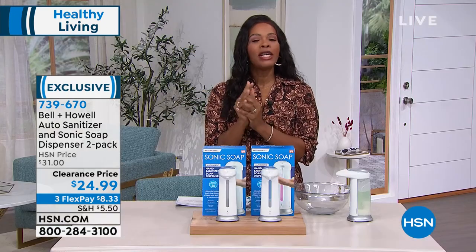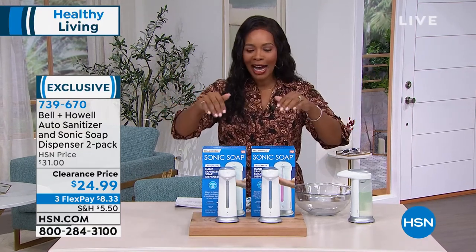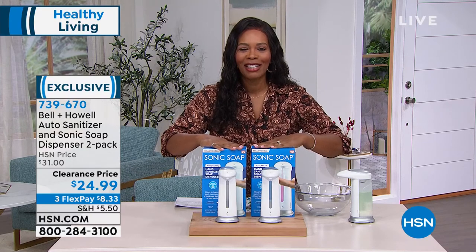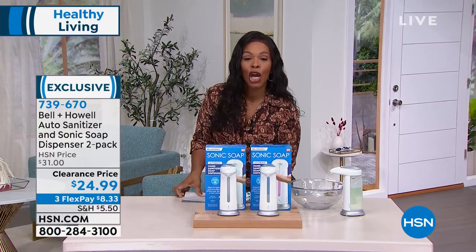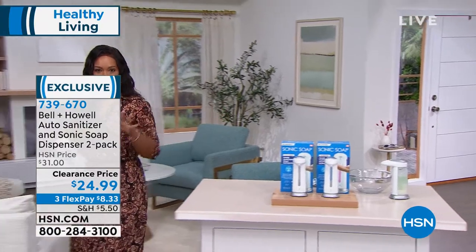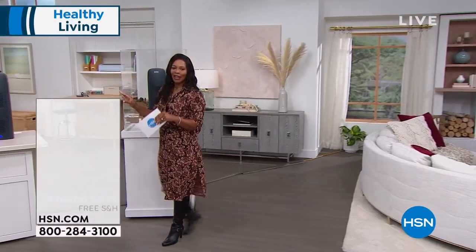We suggest hand sanitizer or soap, but play around with it. Enjoy your two-pack — item 739-670. If you need or want more than a set of two, go ahead and pick those up while we've got them at the lowest price we've ever offered. We're heading on over to healthy living next, where we've been teasing you a little bit with our air purifier.